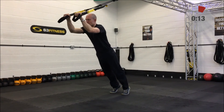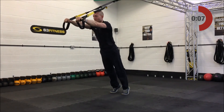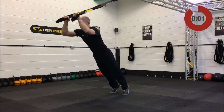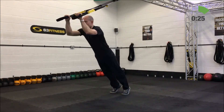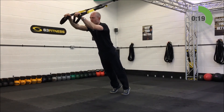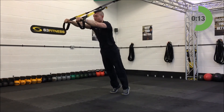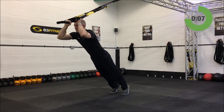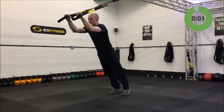TRX tricep press — mid length, standing facing away from the anchor point. Start with the fists out in front, drop the elbows forward and down keeping them tucked in, then crush those hands out in front of you. A slight adjustment of the feet makes the biggest difference — moving feet forward makes it easier, moving them backward makes it harder. The whole movement is built off a strong plank.